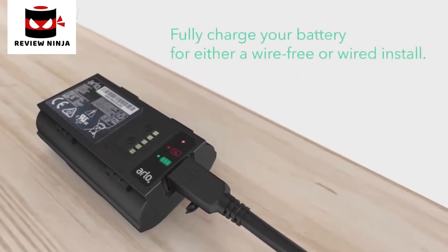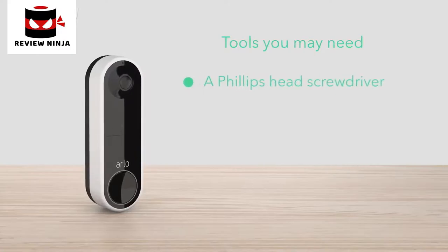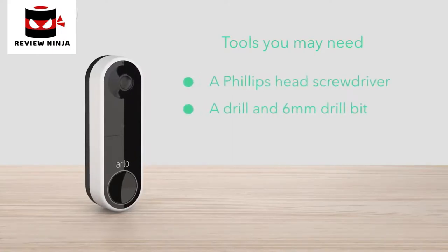Fully charge your battery for either a wire-free or wired install. Tools you may need: a Phillips head screwdriver, a drill and 6mm drill bit if you need to drill new holes for the doorbell, and electrical tape. Now let's get ready to install.